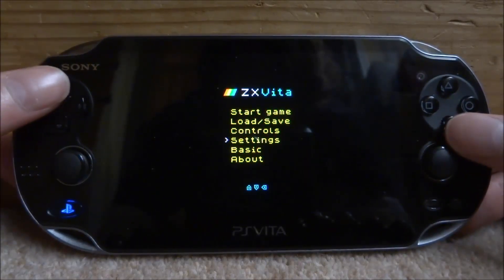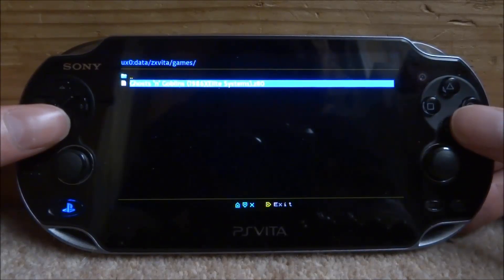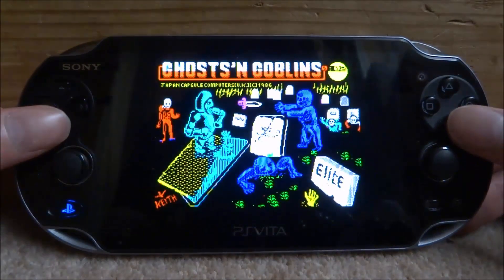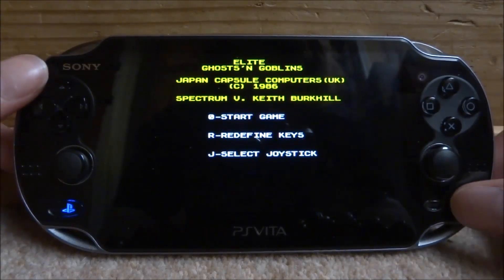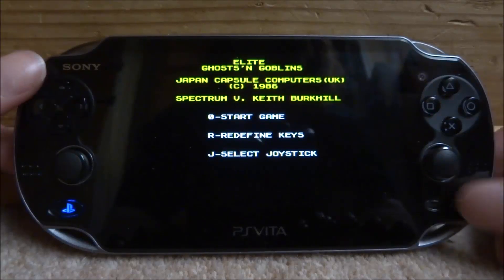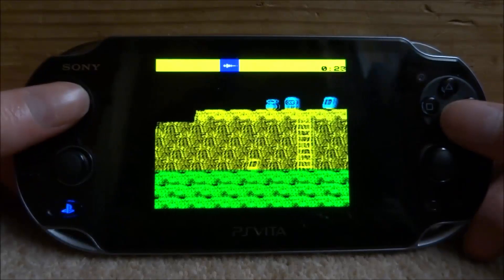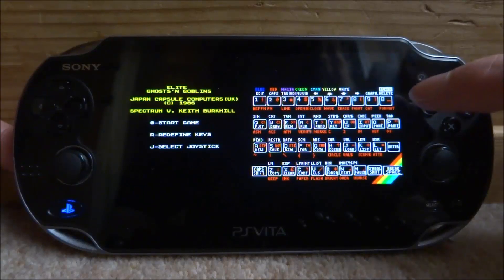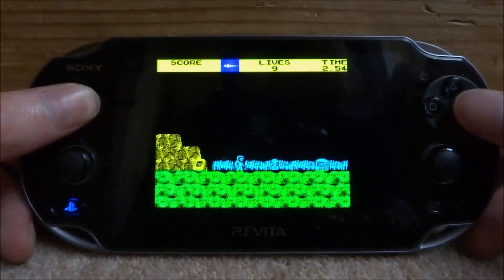Go up to Start Game, press X, and here is our ROM — Ghosts and Goblins. These games are quite old-fashioned. Some of the games actually require a keyboard, so if you press Start it will split the screen and you can view the on-screen keyboard, or press Start again to go back to full screen mode.